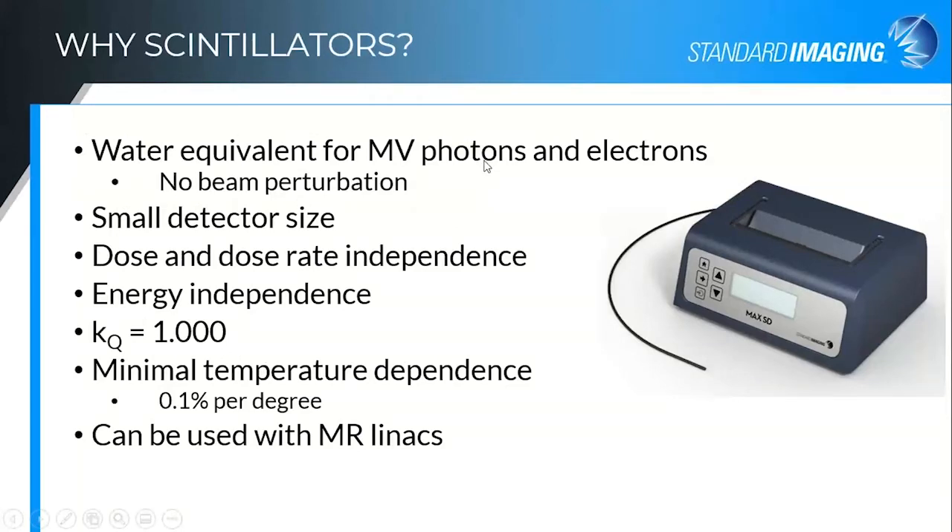I am often asked why we went with scintillators for these small field detectors. Scintillators have been around for quite a while. They are water equivalent — or they can be. These organic scintillators that we are using are water equivalent for megavoltage photons and electrons, which is huge as you know when you get into those small field measurements. You don't have to correct for the beam perturbation that is happening simply by virtue of putting a detector in the beam, if your detector truly is water equivalent across those energy ranges.